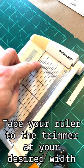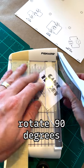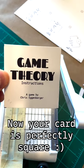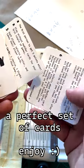Go ahead and tape your ruler down at two and a half inches on the trimmer. Put that fresh corner right in the edge here, cut, go ahead and rotate it once, and cut again, and now you have a perfectly square card. Trim those corners, and now you've got a perfect set of square playing cards.